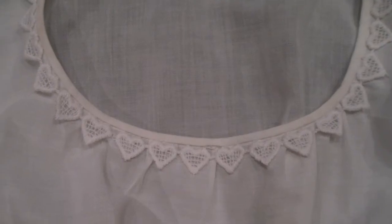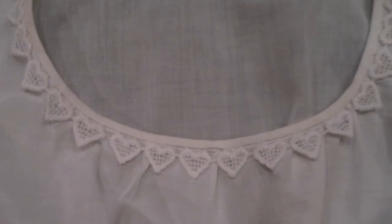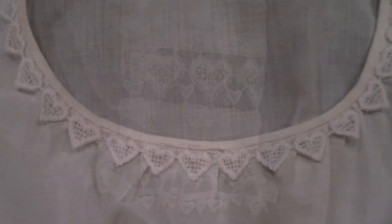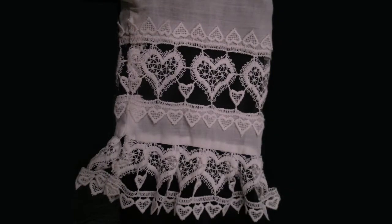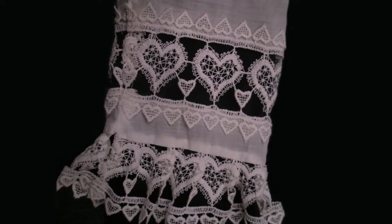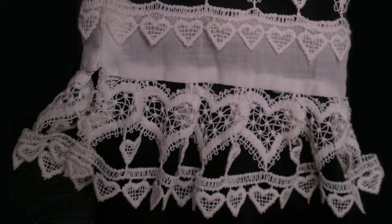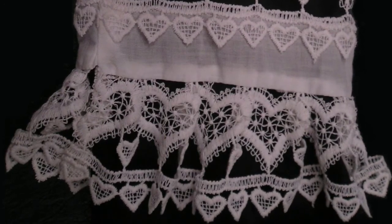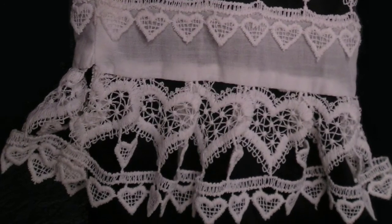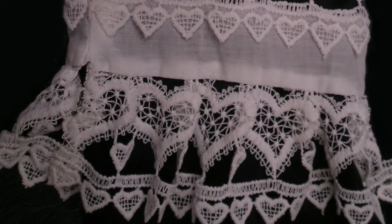For my final blouse I have the crème de la crème. This blouse has heart trim on the round gathered neckline and amazing open work inset into the sleeves with the heart trim on either side. To cap it all off, this large heart trim is gently gathered around the lower edge of the sleeves. I love this blouse. If you like these virtual blouse tours, please give this video a thumbs up and leave questions or comments in the comment section below.